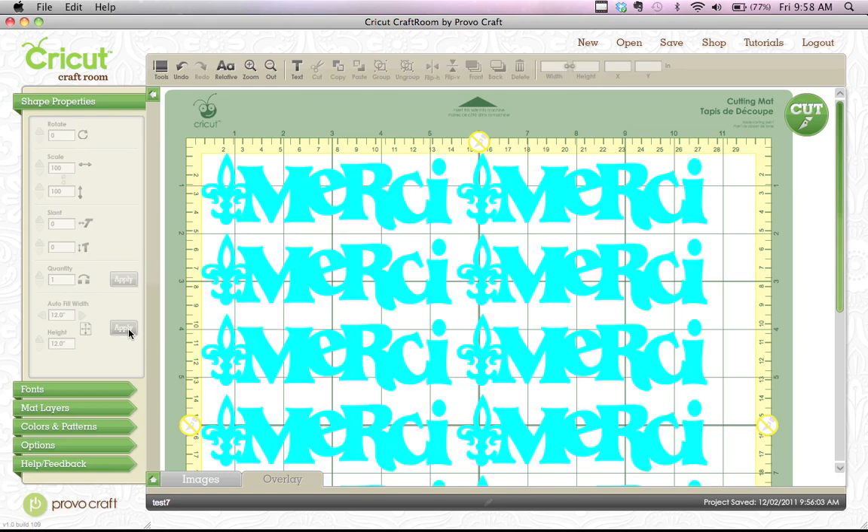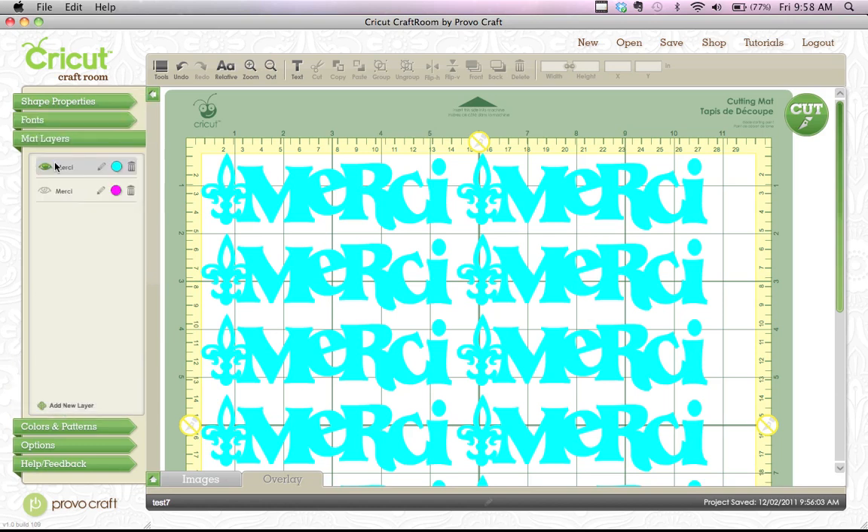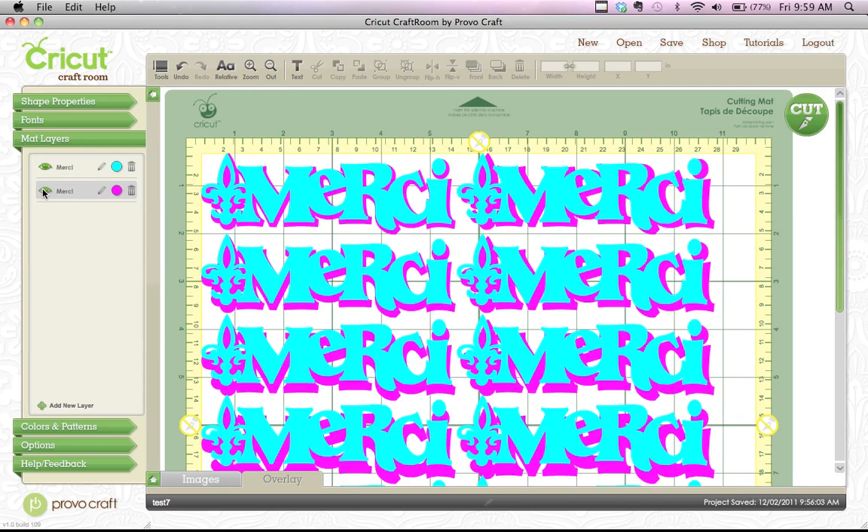So that's a quick way you can go ahead and get all those things cut at once — pretty cool. And if we want to look at our mat layers just one last time to see what each one looks like — if you eyeball them both, they're at pretty much the exact same place. Sometimes that doesn't happen because of the sizing, but you can kind of get the picture. I hope that helps you figure out how to group and autofill a mat. Have a great day.